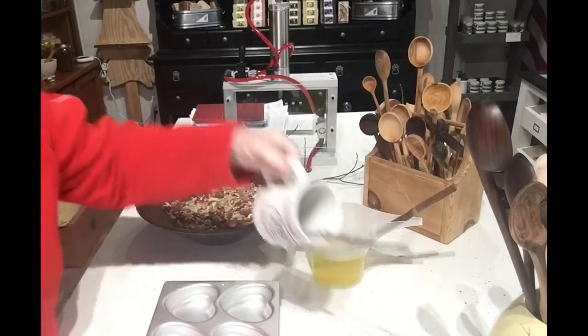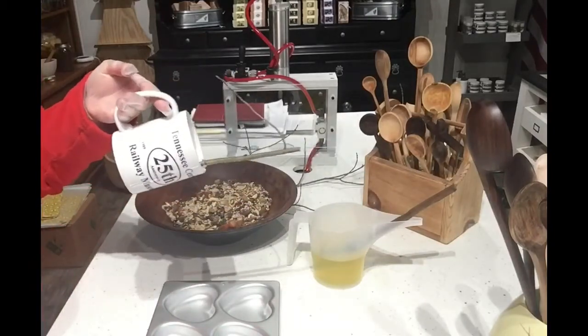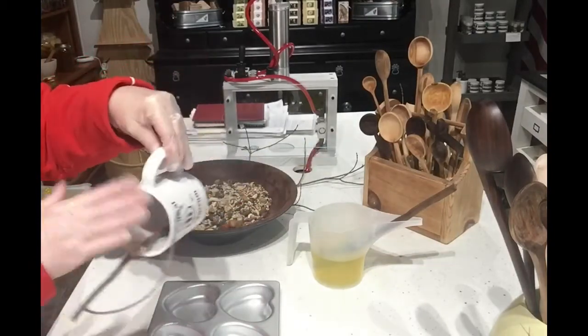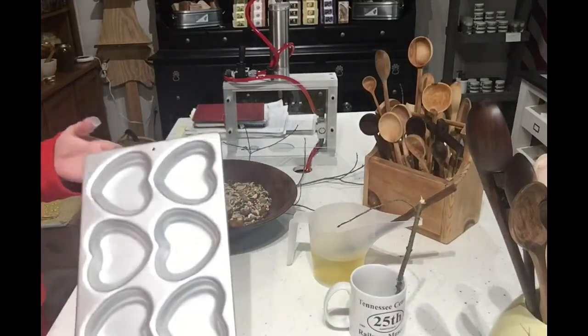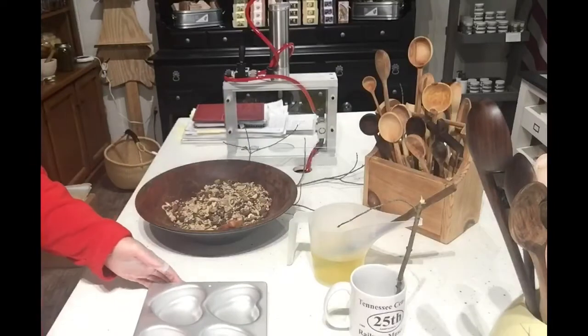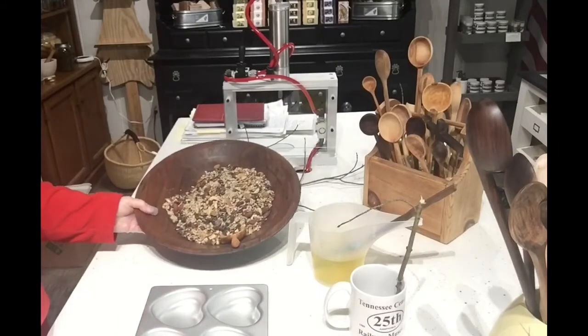I'm going to do one in a cup that'll hang covered so it's a little more protected, and then I'm going to do as many as I can of the hearts and hang them from the branches.